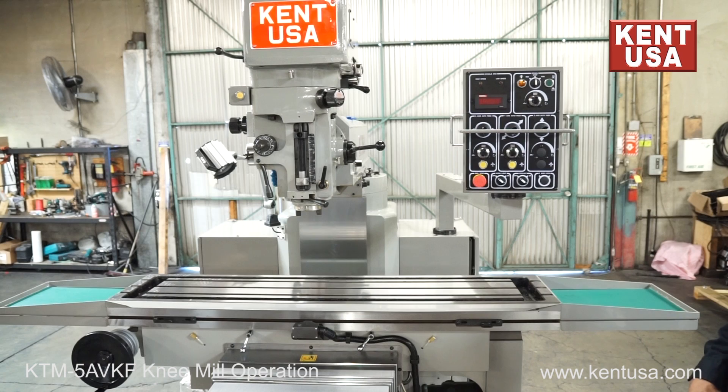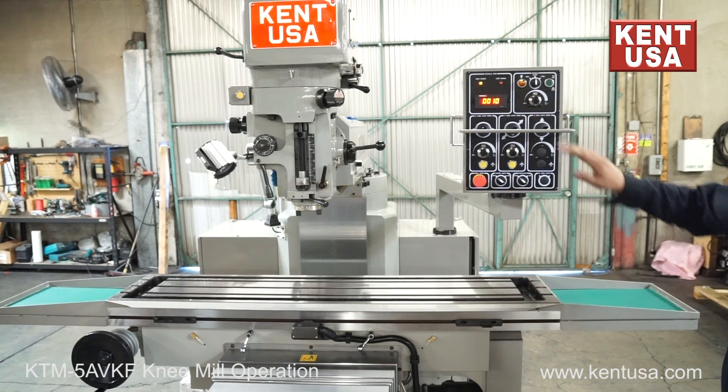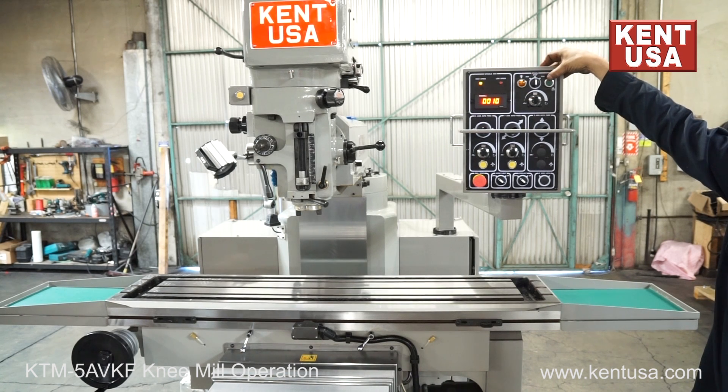KTM-5ABKF control is as follows: release the e-stop first — now we have power on the control. Spindle section: the green button is for on. Now we have power.